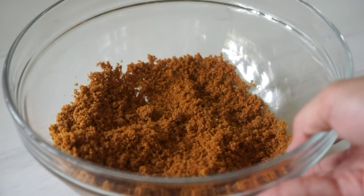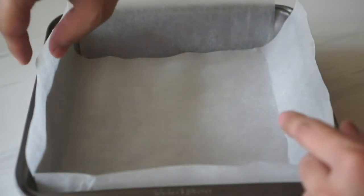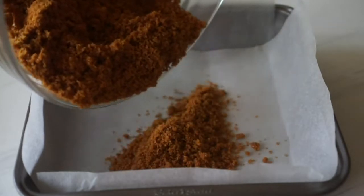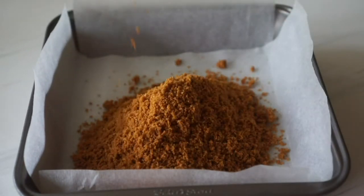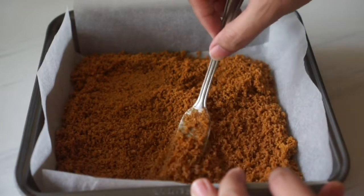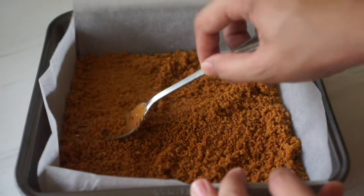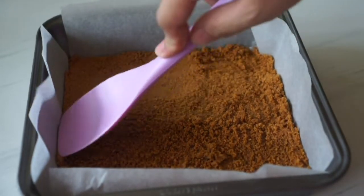Once this looks about right, take an 8 by 8 square inch tin lined with parchment paper and just transfer all your crumbs in. The parchment paper will help you release the cheesecake from the tin later, so don't skip it. This will be the base of our cheesecake — just try to make it as even as possible and press it to form a crust. You can use any clean flat surface to do this: a spatula, a glass, or a measuring cup — whichever works for you.